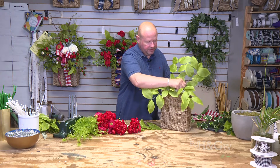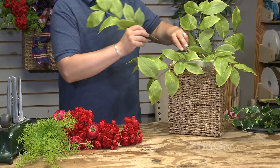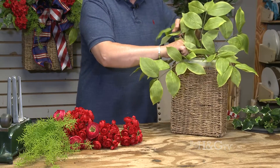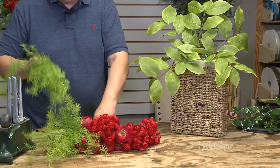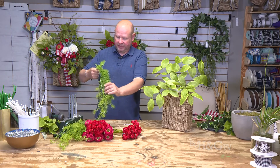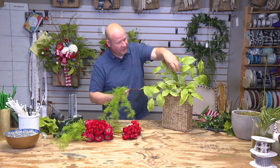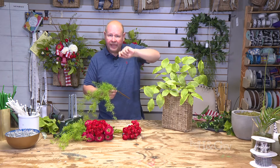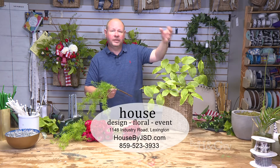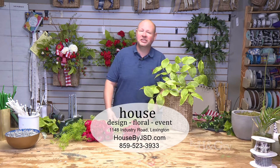I'm putting these in at a pretty sharp angle. This is our base of greens. Then I want to add a different texture — this is called asparagus fern. You see this in pots all the time with geraniums here in Kentucky. I'm going to cut that apart and have those spilling out, add that part of the puzzle, and when we come back I'll start throwing in some flowers.